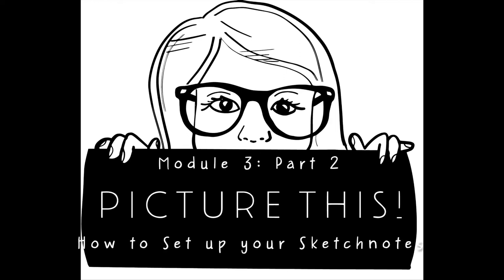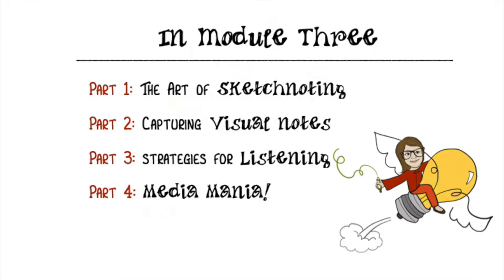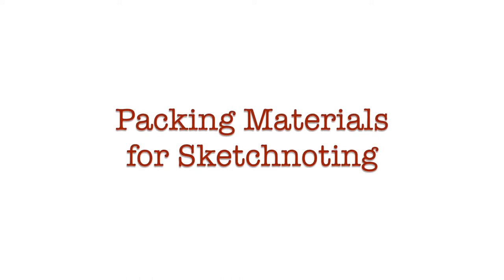Hi, this is Terrell, graphic recorder and creator of Frame the Message, Inc. This is Picture This. In Module 3, Part 2, you'll learn about how to plan for the creation of your own stellar sketchnote. While it's impossible to fully plan for what to expect from a sketchnoting session, you can set yourself up for success by being ready and prepared with the right tools and the environment that will generate a fruitful note-taking experience.